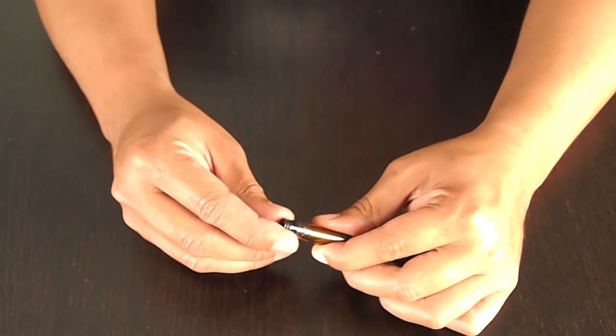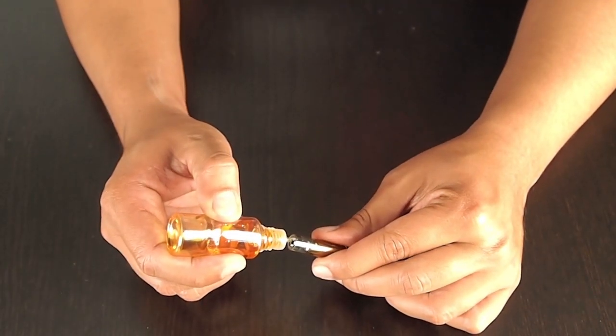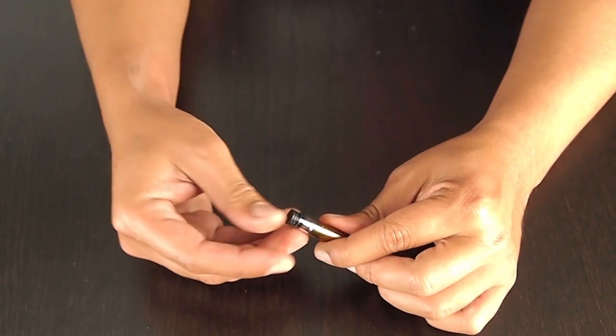To fill the clear-amizer, all you have to do is remove the rubber mouthpiece, add in juice from the side — always avoid the center — and go ahead and fill it up to the max line.